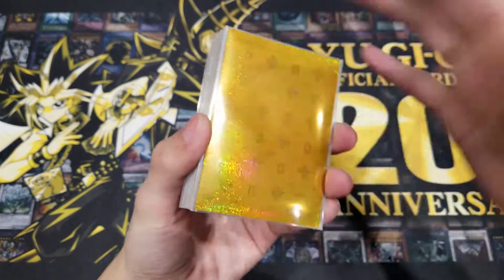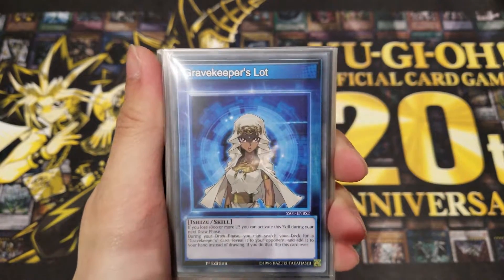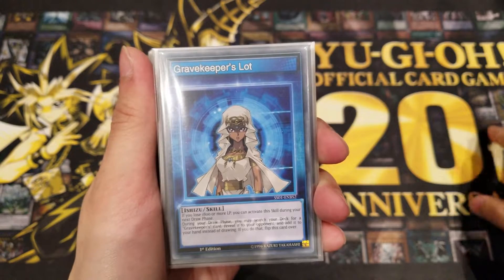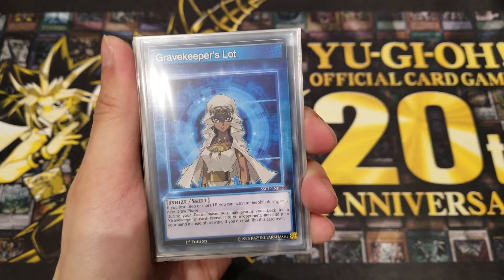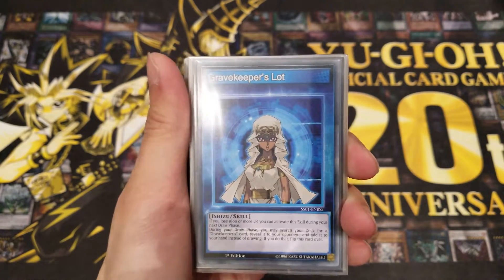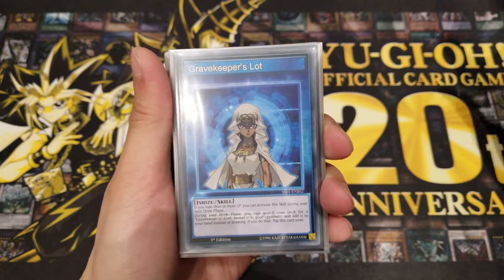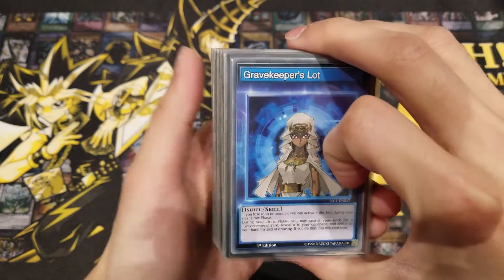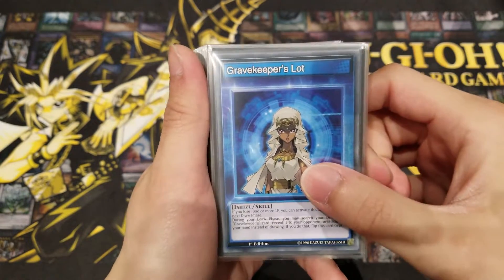Let's go straight into the deck profile. First of all, we have our skill card — Gravekeeper's Lot — which is an Ishizu skill. Basically, if you lose 1800 or more life points, you can activate the skill during your next draw phase, and instead of drawing you can search your deck for any Gravekeeper's card, reveal it, and add it to your hand. It's a great advantage, allowing you to search key cards to set up your board and overwhelm your opponent.